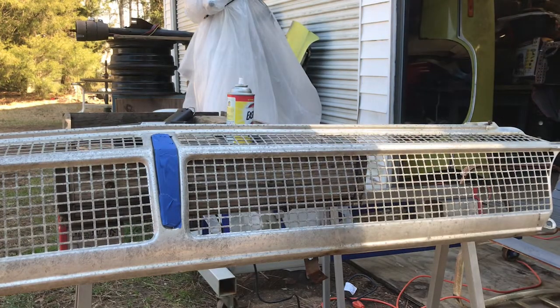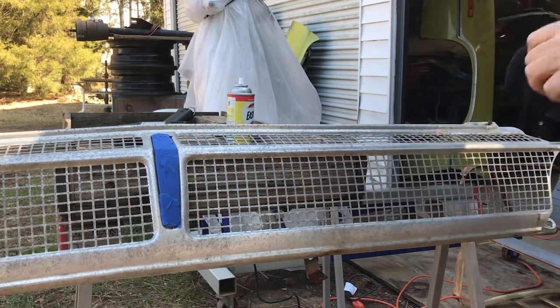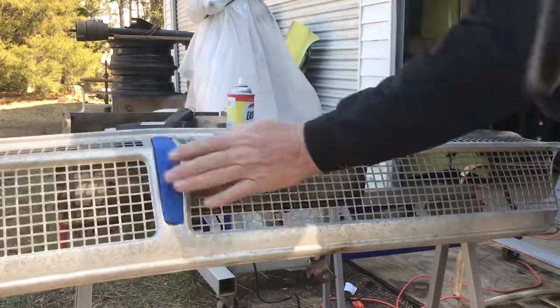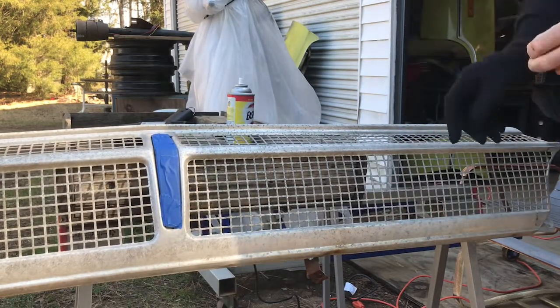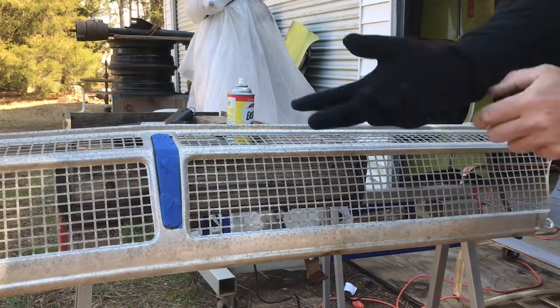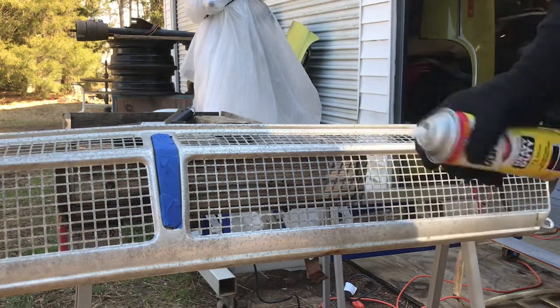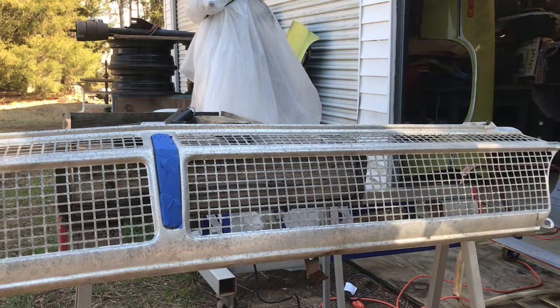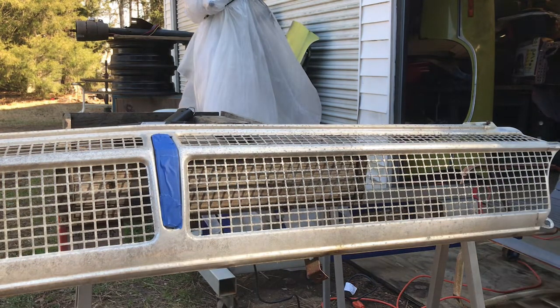The heat gun barely even made a dent — it's barely any warmer than the other side. So what I'm going to do is just do half of it and let you look and see how it comes out compared to the untreated side. We got the Easy Off here, we're going to shake it up and spray it down and see how it does.